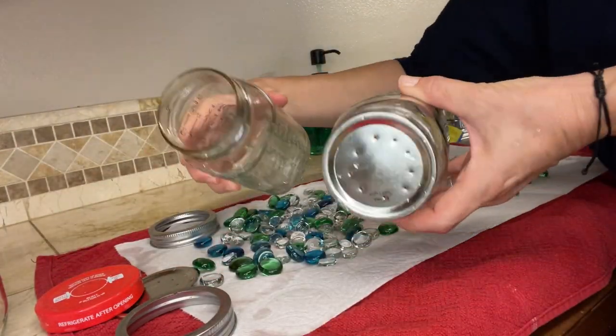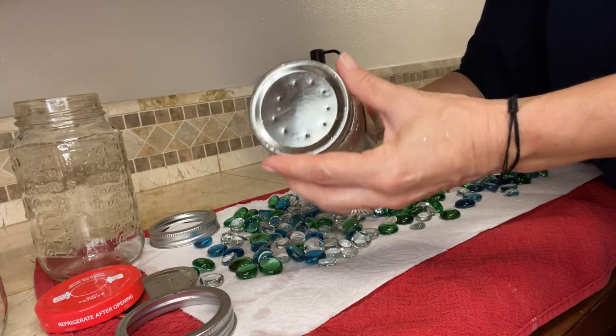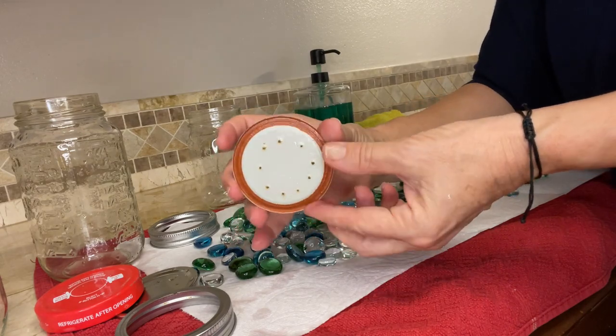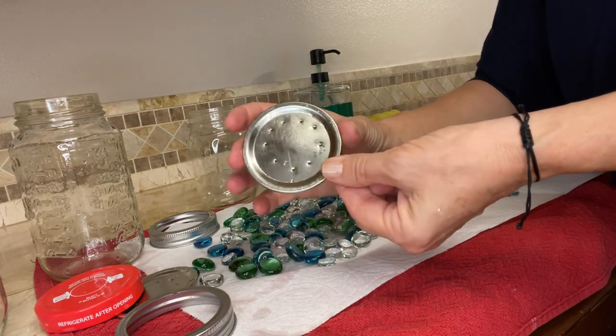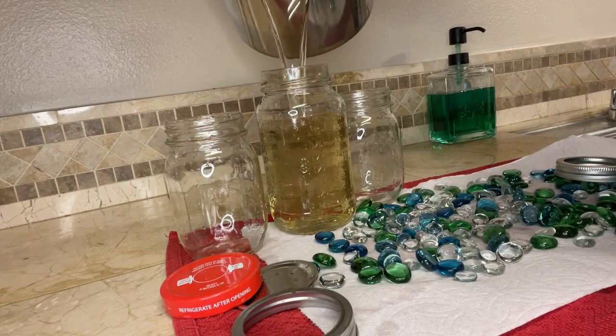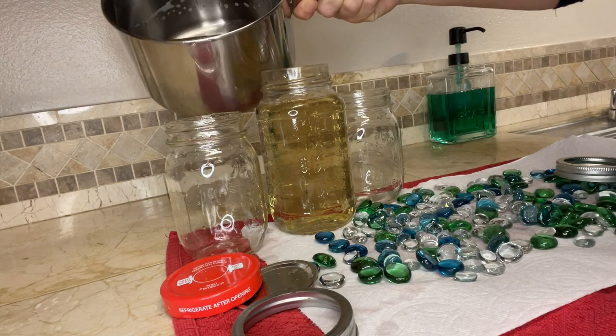We're using simple jars into which we're going to pour the sugar syrup. The lid has a few small holes — and these are very small holes — so you don't want too much syrup to leak. We're going to add syrup which is half water, half sugar. Make sure the syrup is nice and cool before you pour it into the jars.